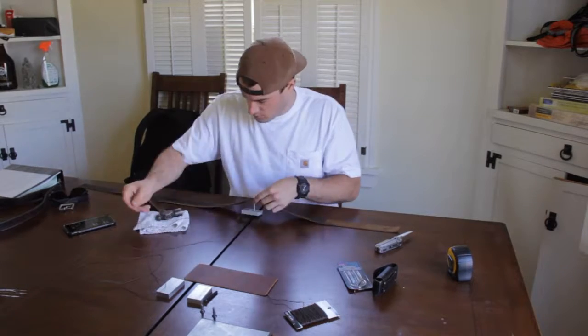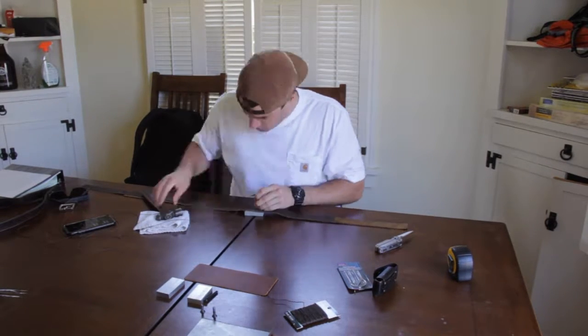The entire belt, buckle and all, took roughly four and a half hours and surprisingly didn't leave a hole in my table.